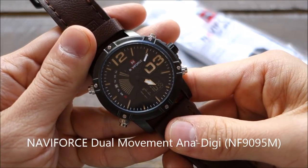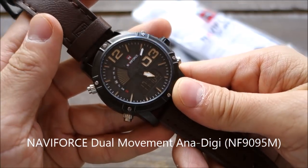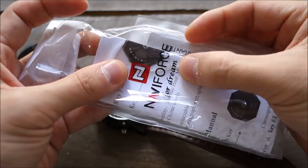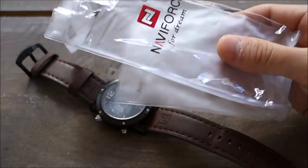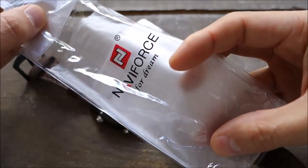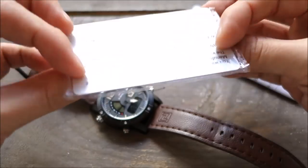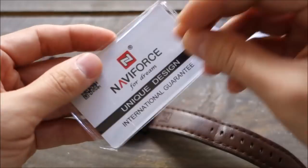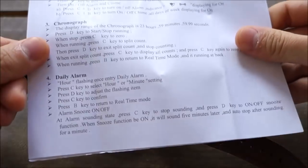Here we have the Naviforce dual movement ana-digi — analog digital — model number NF9095M. This watch comes in fairly basic packaging: plastic with printing and a tag, which suggests it could be found in your local corner store or post office. Inside there's an international guarantee — one year warranty is what it says — and a basic instruction manual which looks like it's been run off a pretty basic printer. I'll go through the particular functions as I review the watch.